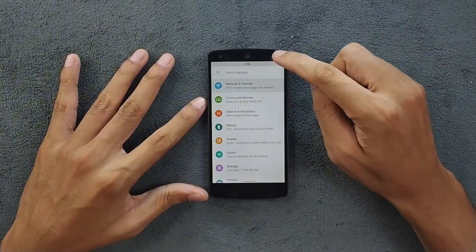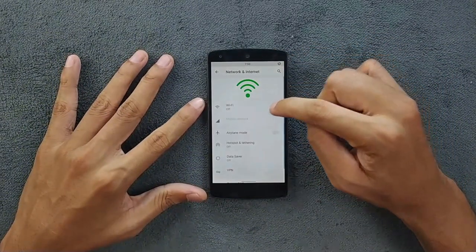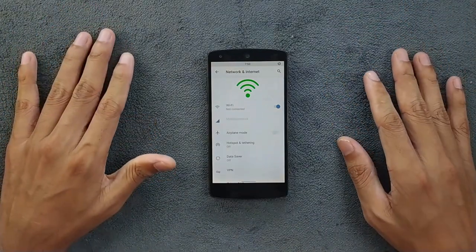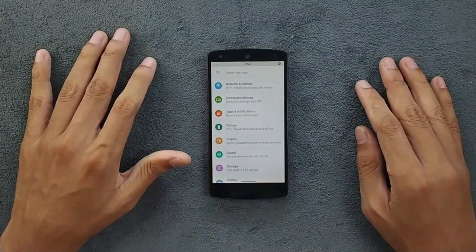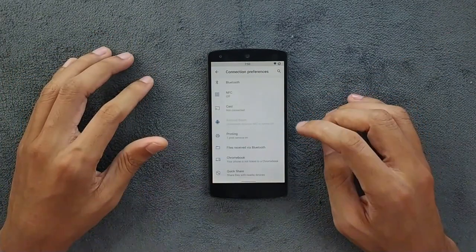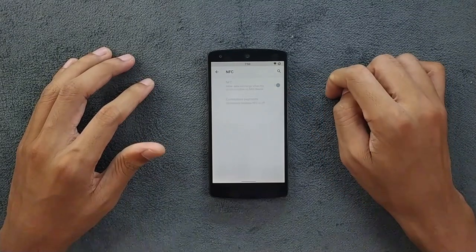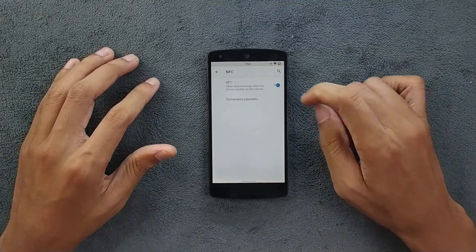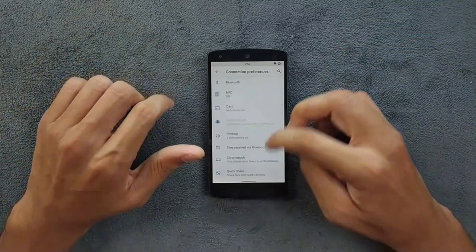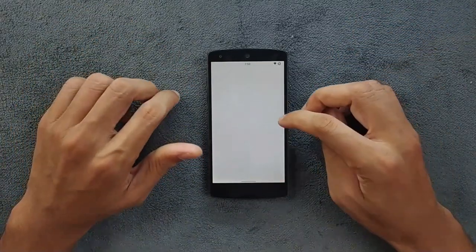First of all, as you can see here, we have the network and internet section — Wi-Fi, Bluetooth, and mobile data, everything is working just fine. I haven't faced any kind of issue with these. We do have NFC and NFC does work, so you can turn it on — as you can see, NFC is on. Quick Share does work here too, no issue with Quick Share.